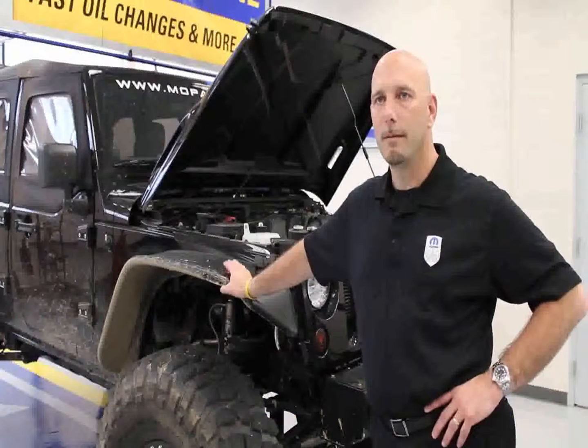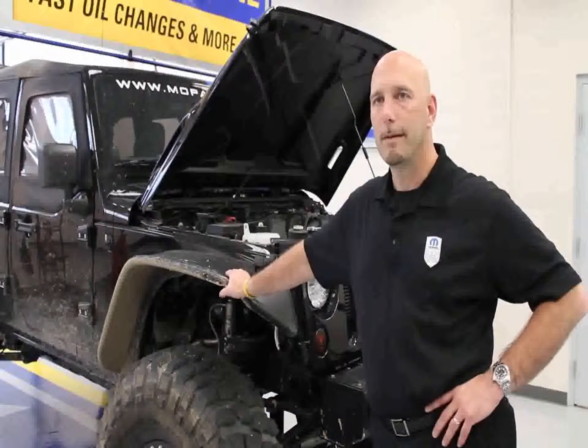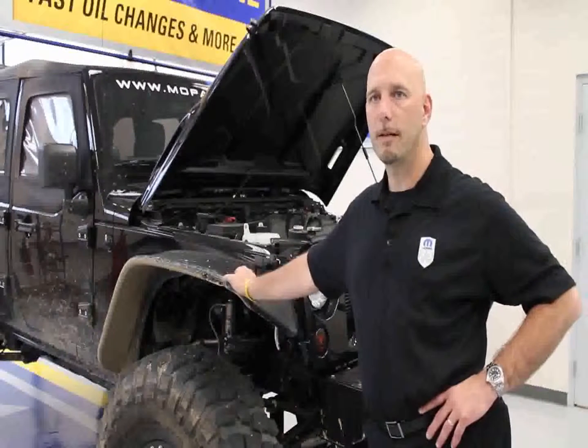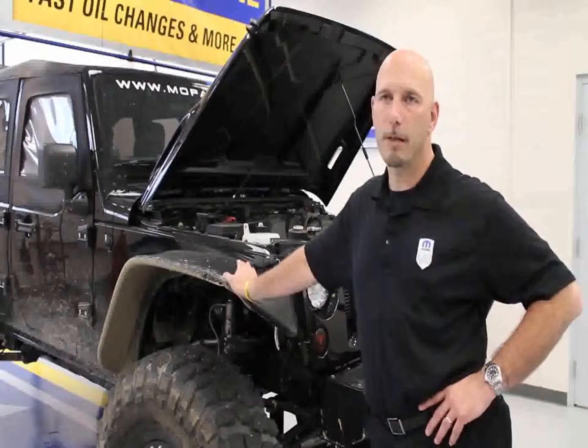My name is Bill Brown. I'm the design lead for chassis and engine systems with Mopar. I'm here with our Mopar Apache Jeep that we took out to Moab this year. The thing that makes this vehicle unique is the fact that this is the first vehicle that has our Mopar HEMI conversion kit.